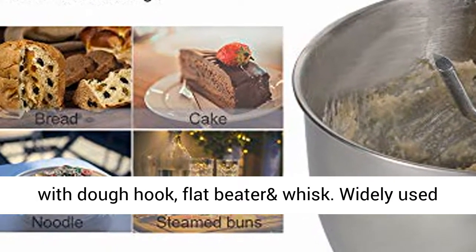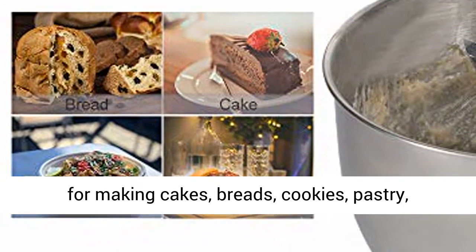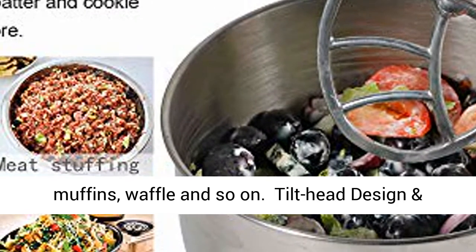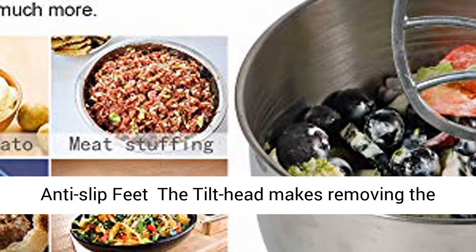All Aifeel stand mixers come with a dough hook, flat beater, and whisk. Widely used for making cakes, breads, cookies, pastry, muffins, waffles, and so on.